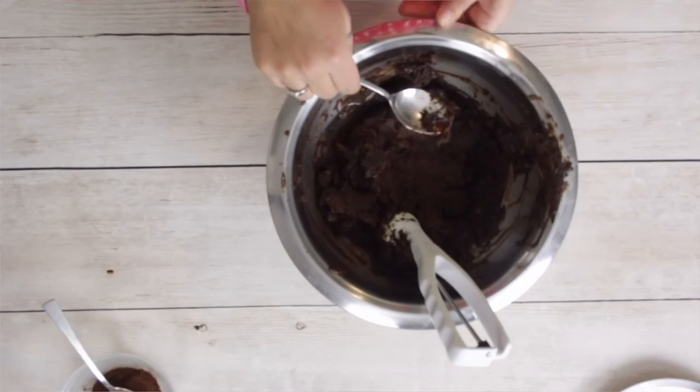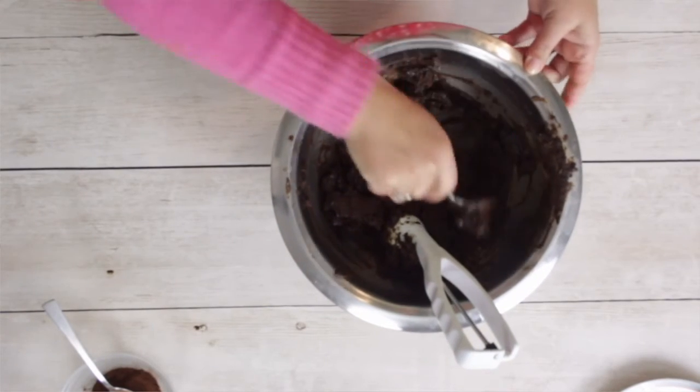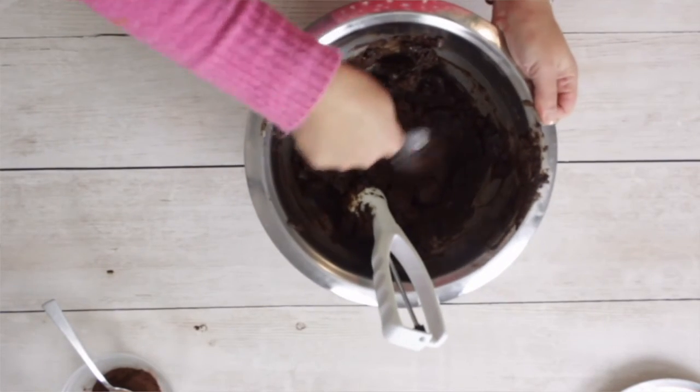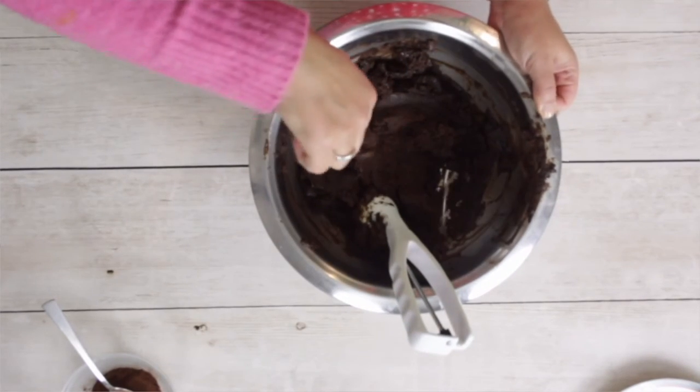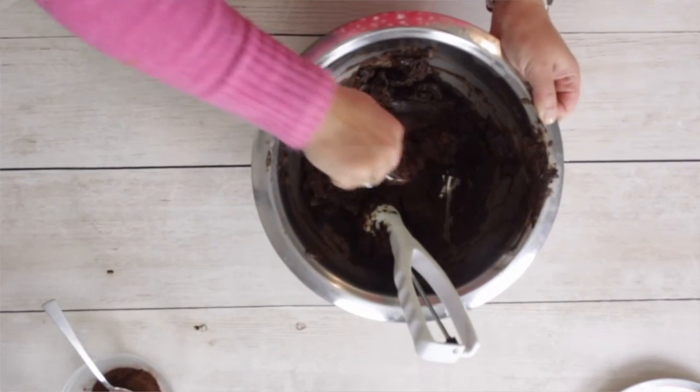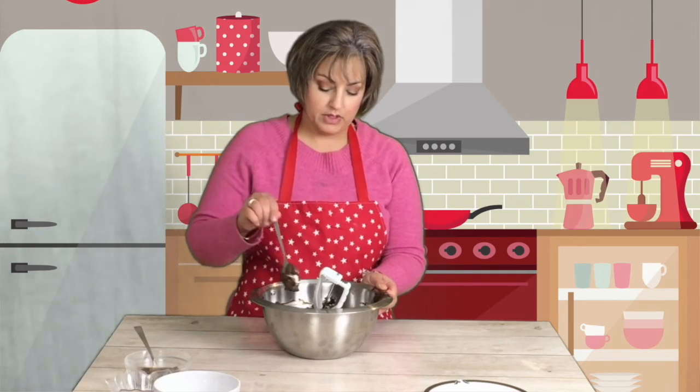Maybe not that hard if you're going to spread it somewhere like on a cake, but I am going to make some truffles, so this is perfect. I hope you enjoyed it and I'll see you next time — love you guys, bye!